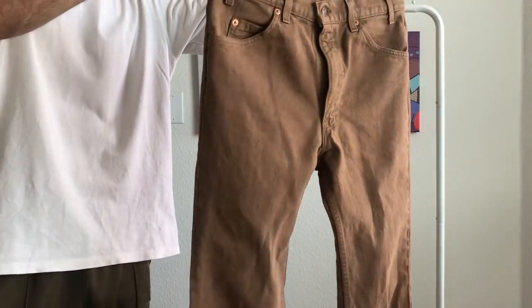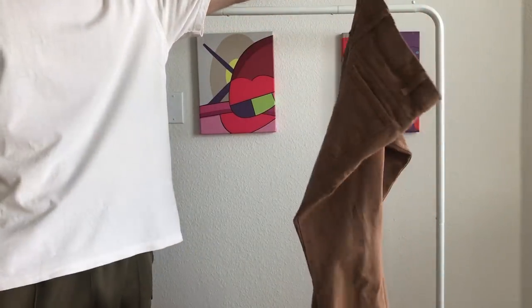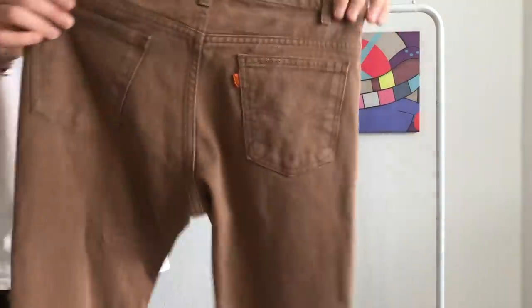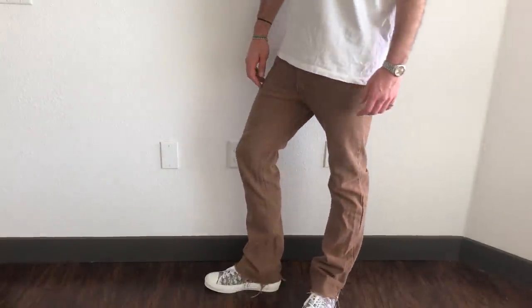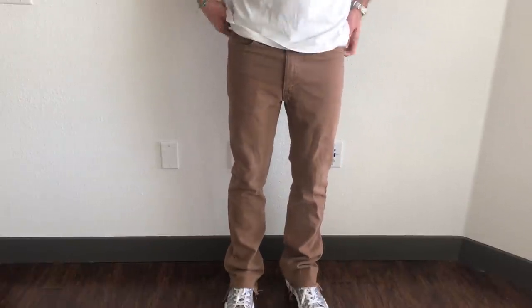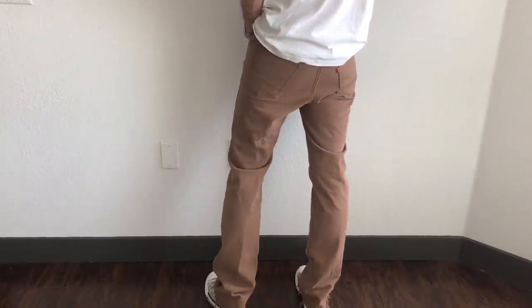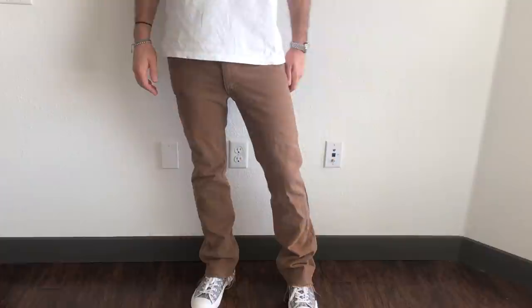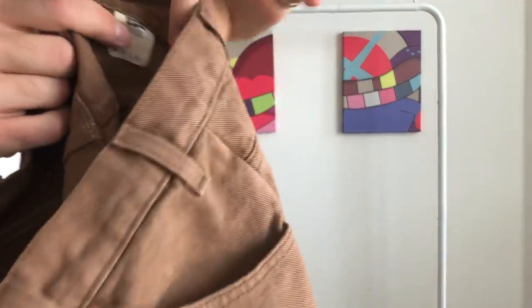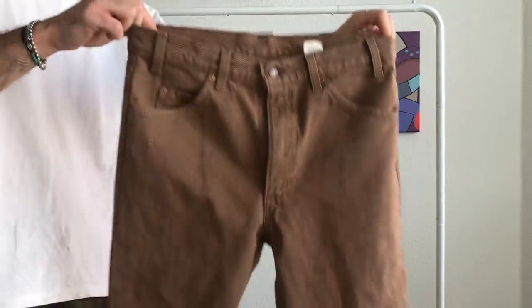These are a pair of unknown orange tab Levi's in a beautiful light brown, light mocha colorway. You can see the Levi's orange tab on the back but the model number is missing — I'm guessing it's a 505 because they fit really nicely and have a lower rise compared to a 501. I cut the hems on these and they have a really nice length, stacking nicely. I just washed these so they're a little tight, but in a couple of wears they'll be back to their normal perfect fit. These are a size 34 by 36 — I normally size up one for vintage.